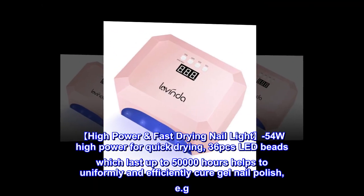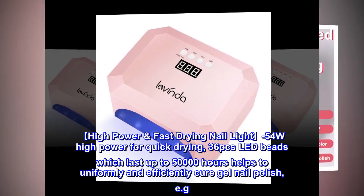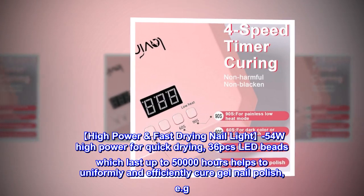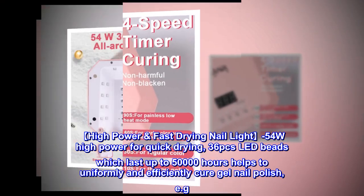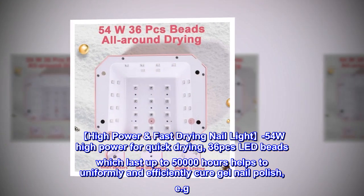High power fast drying nail light: 54W high power for quick drying. 36 LED beads which last up to 50,000 hours help to uniformly and efficiently cure gel nail polish.